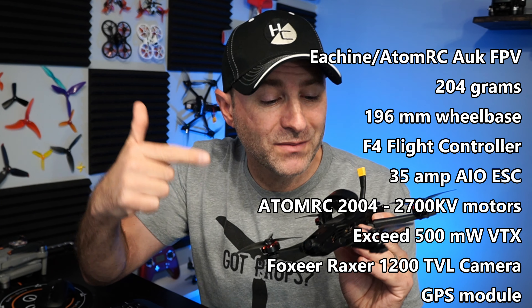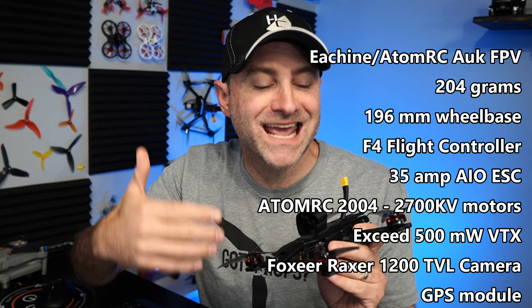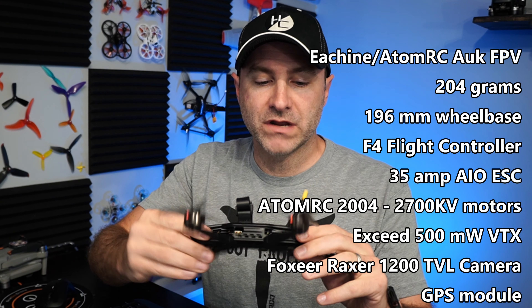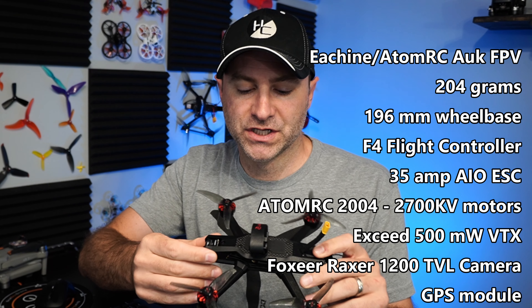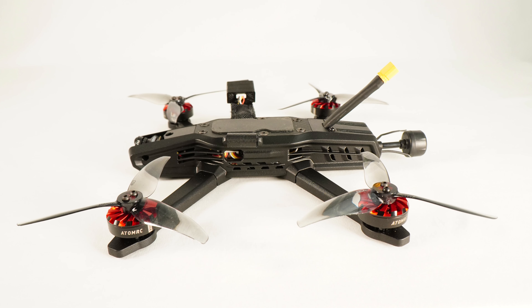First let's talk about the AUK itself. I don't get the name, but this drone was really built by Atom RC. It's just kind of co-branded with eSheen. It has some really nice components, and I think the look itself is pretty sleek.